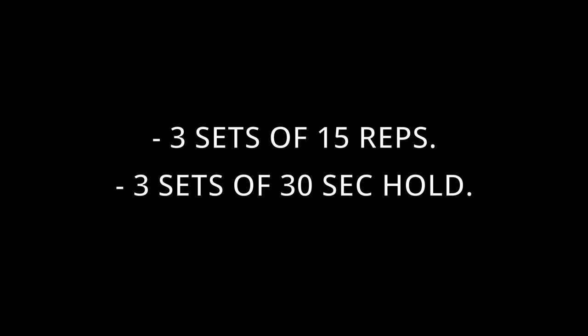Three sets of 15 reps and then three sets of holding for 30 seconds — that's it guys. Thanks for watching. It's only one exercise, but next week they'll add some additional exercises and I'll share them with you. Let's hope I get back on the bike as soon as possible. Bye bye.